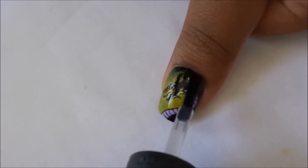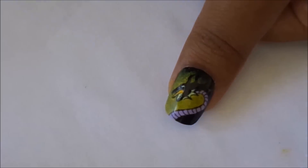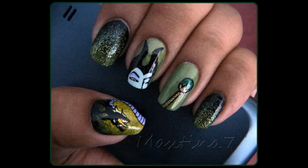Once your nail art has fully dried, you may now apply your favorite top coat and you are done. If you liked this video, please head on over to the subscribe and like button and share with your friends. I also hope you get a chance to see the new Maleficent movie with your new nail art. I hope you enjoy it. Bye!